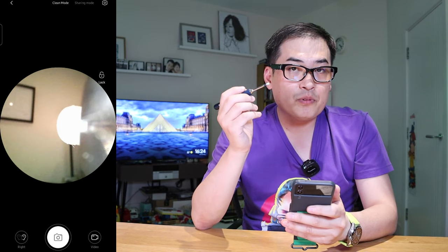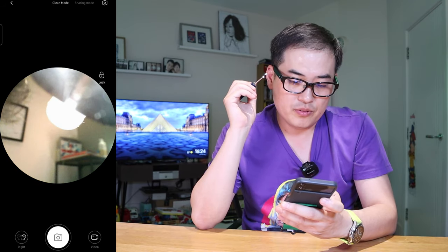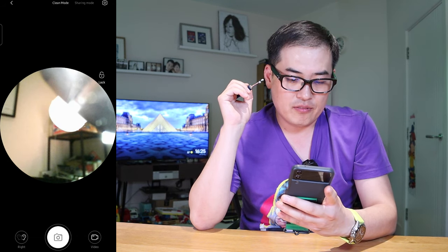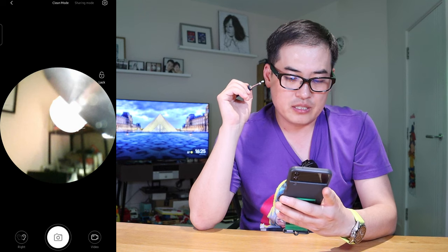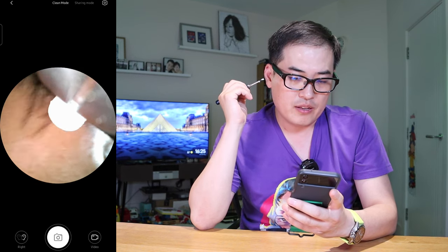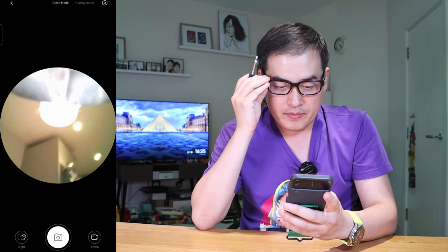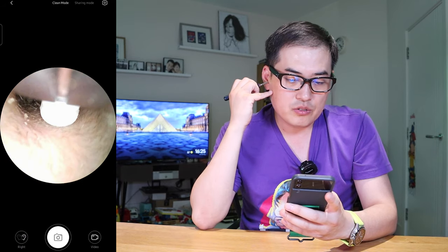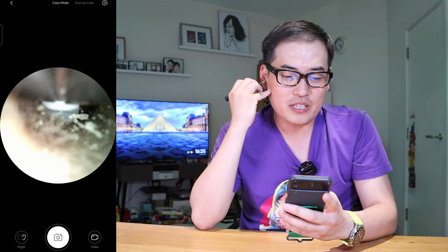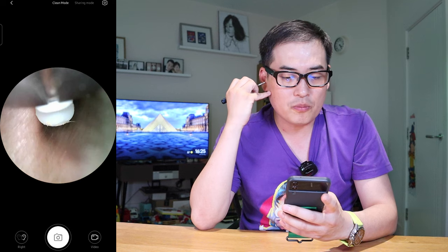I deliberately did not clean my ear canal for a while to demonstrate for you. On the app bottom left it says right or left — I'm going to go for right this time. You can also take a photo and video for review purposes. I'm just going to do a screen recording. So if we enter into my ear canal — look at that. I'm sorry if you guys are having dinner, please watch this later — but this is how you can scoop it out.